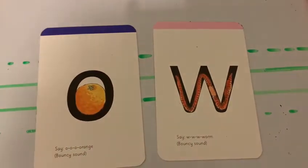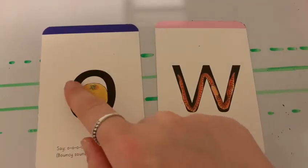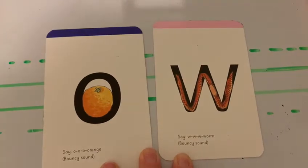Before we do any of that we need to say the rhyme. Get your pointy finger out. Start at the top. All around the orange. Down, up, down, up.